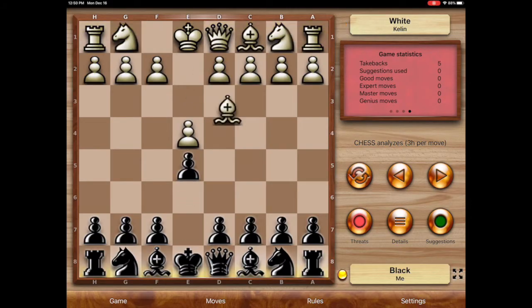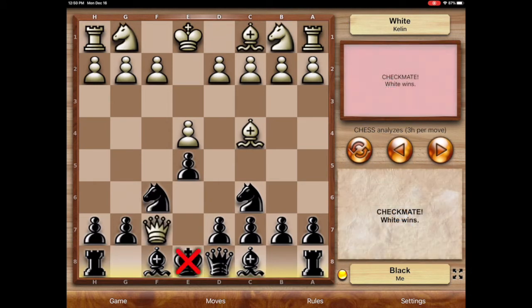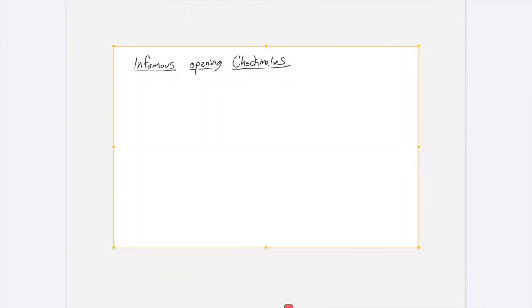Four Move Checkmate, or Scholar's Mate — probably one of the most infamous checkmates of them all. This is the first video in a series of infamous checkmates. We're going to do Fool's Mate next in another video. But the Scholar's Mate, or Four Move Checkmate, we're going to look at how it can be done.